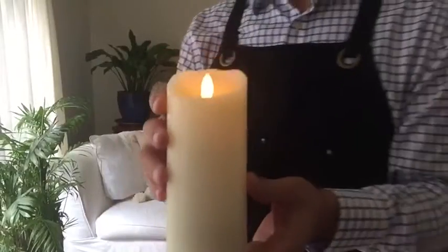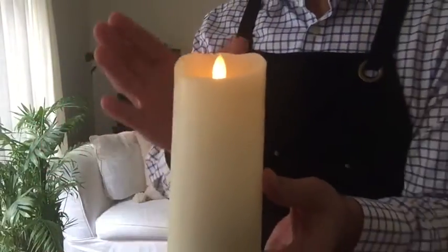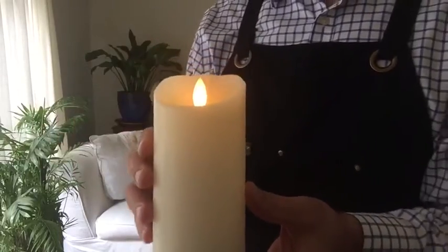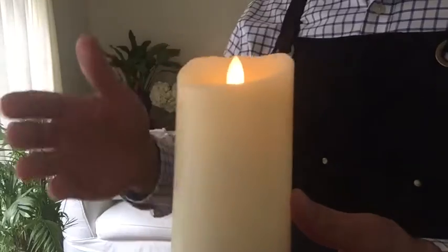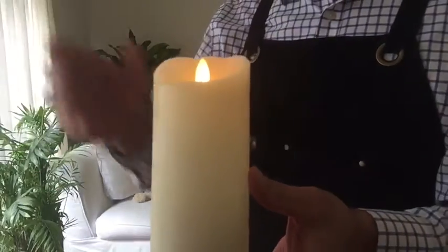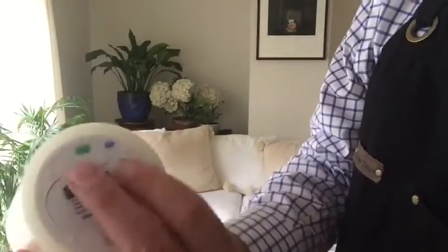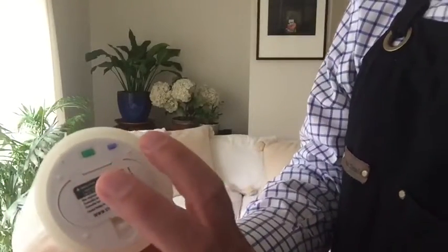The Mirage candle also has a programmable timer. This means I can manually set this to turn on at the same time every day and illuminate for one, two, up to 23 hours. Let me show you how to set it. Underneath, we have two buttons — a green and a blue.